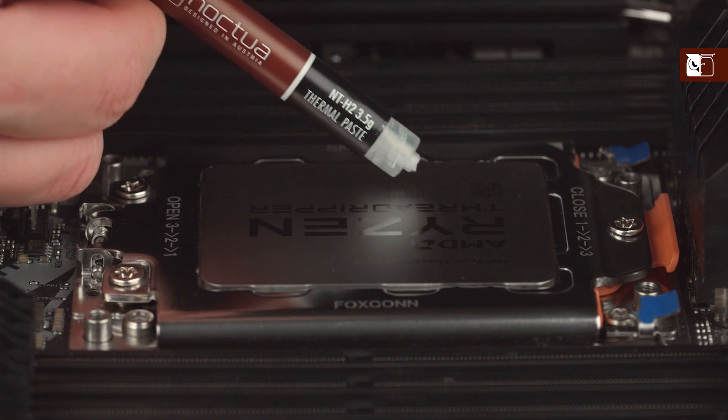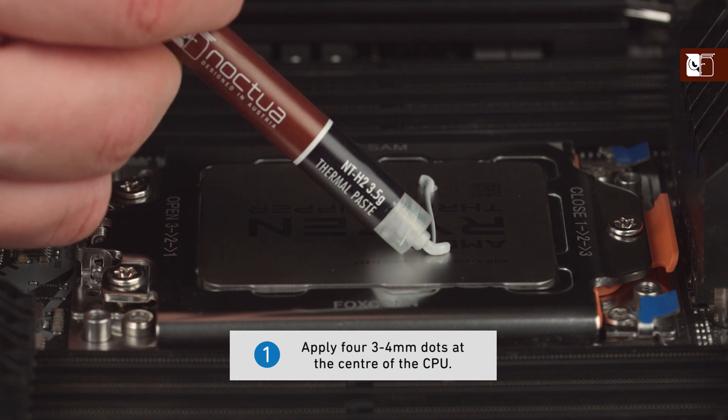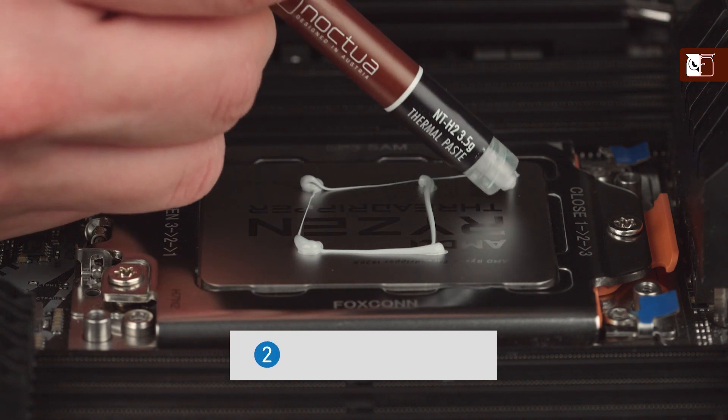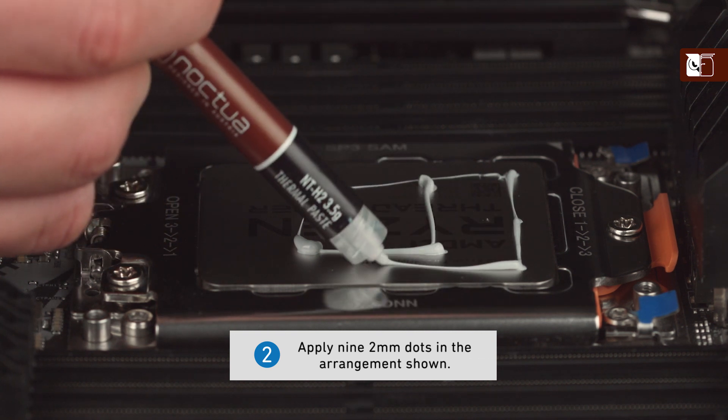When using the NTH2 on larger sized CPUs, first apply four dots of thermal compound with diameters of three to four millimeters at the center, followed by a further nine dots with diameters of two millimeters in the arrangement shown on screen.